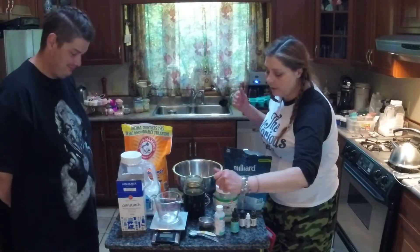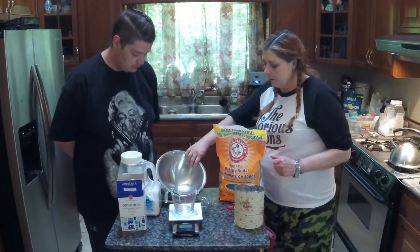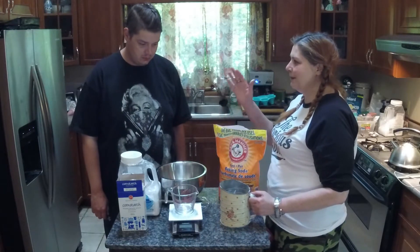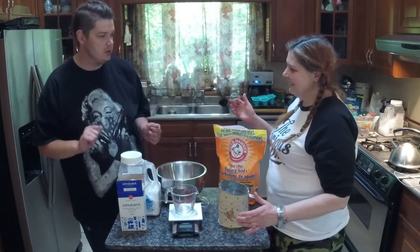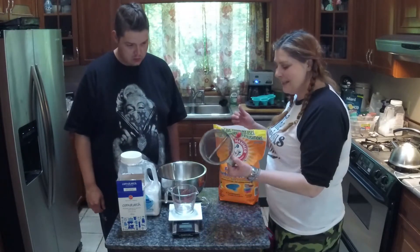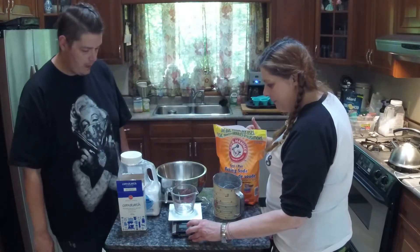We're going to start with all the dry ingredients, with the exception of the citric acid — I'll explain why later. We're going to measure them out and sift them in using this antique sifter, since something happened to my big sifter.